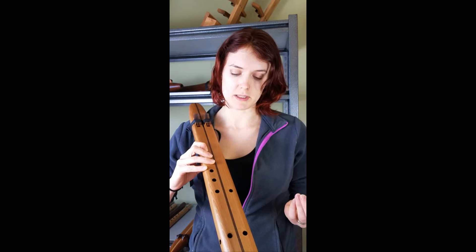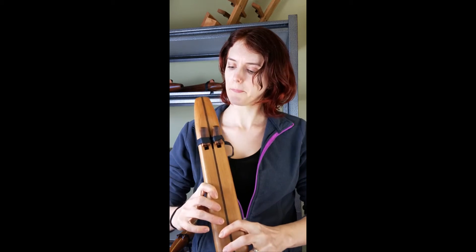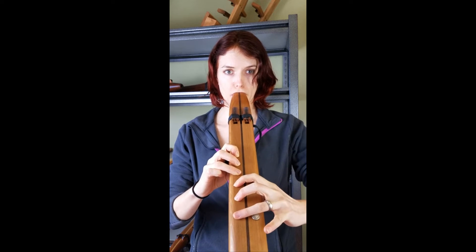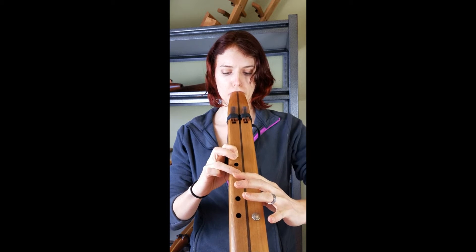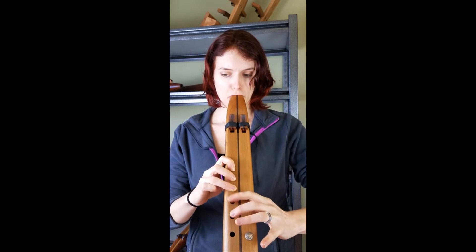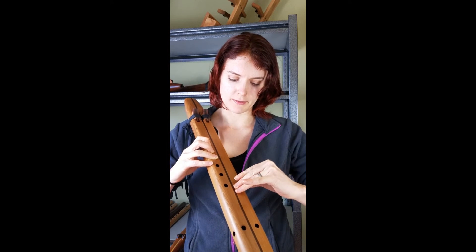It just gives you more options. You can play it first with the plug in so you can hear the sound of that. Now I'll remove it.